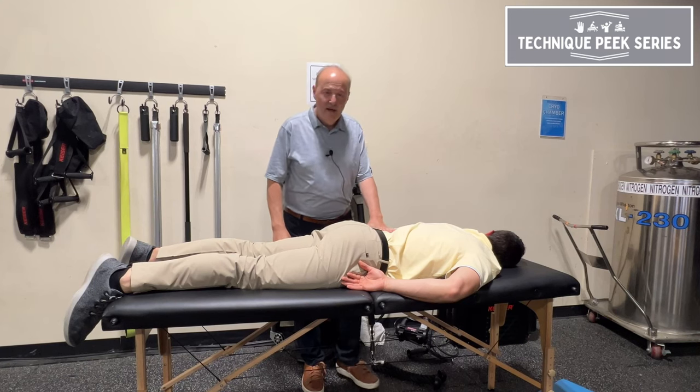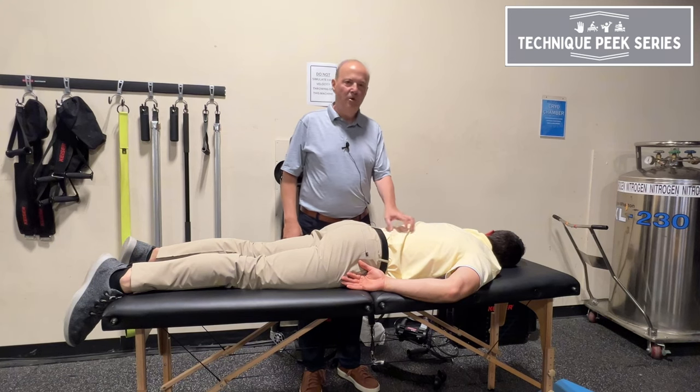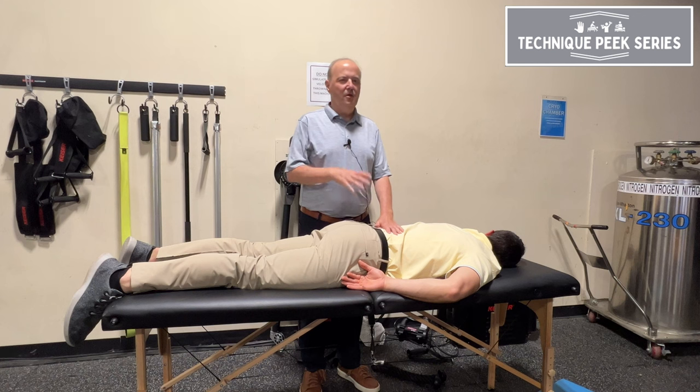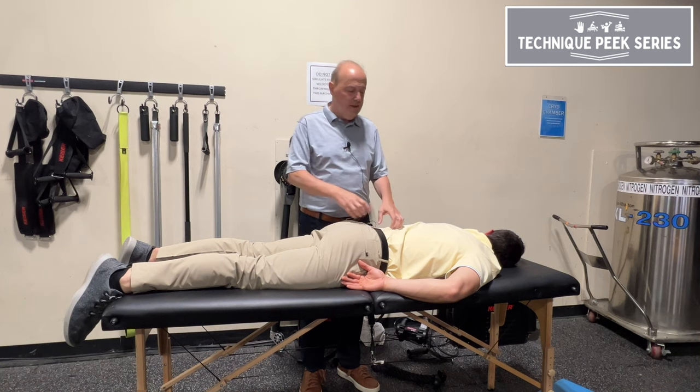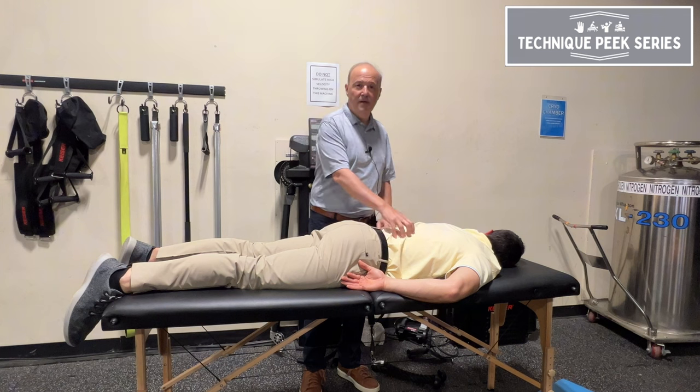Hi, it's Rob Shapiro from Technique Peak. Today we're going to do a muscle test for lumbar extensors. This is for your patient who is more subacute or chronic, not irritable, because you don't want to put them through it — but you have to be able to test the strength of the lumbar extensors.